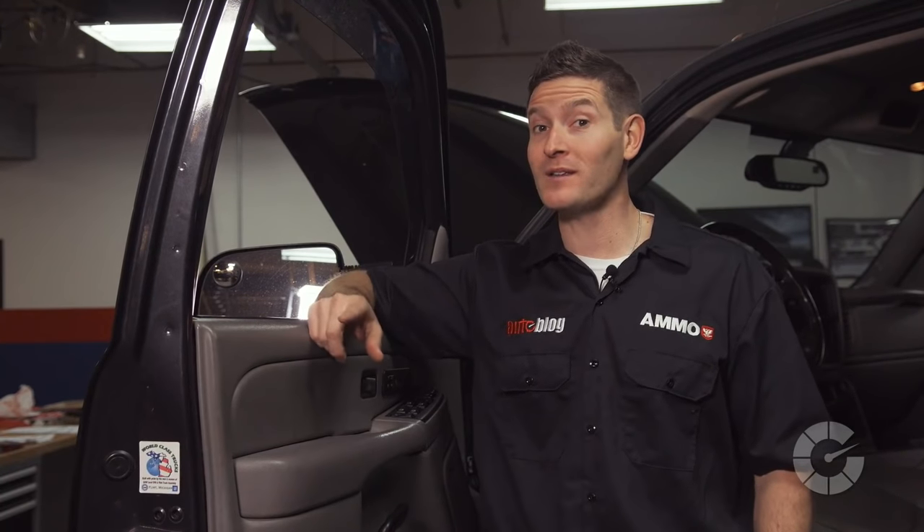Plastics are widely used in most modern cars today. They're cheap, lightweight, and incredibly durable. Today we're going to show you the step-by-step process for cleaning them quickly and safely on this episode of Autoblog Details.